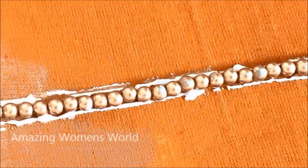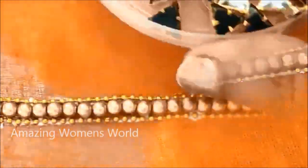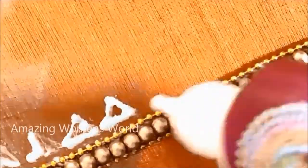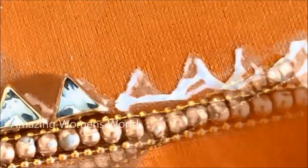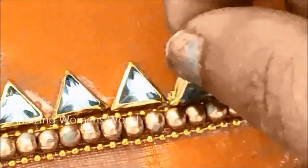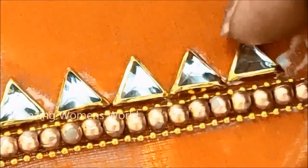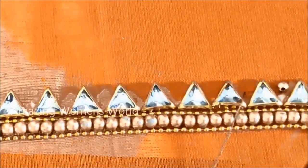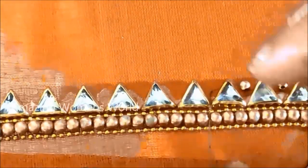Next I'm going to use strong gold frame kundans — this is how it looks, it's of medium size. For that I'd be applying the glue like this. On these glue lines I'm going to stick the triangle framed kundans. As I said, it's a boutique designed customized pattern — these sizes can be adjusted as per our requirement or material availability. Next I'm going to use one mm gold metallic beads and in between these triangle framed kundans I'm going to stitch these beads.